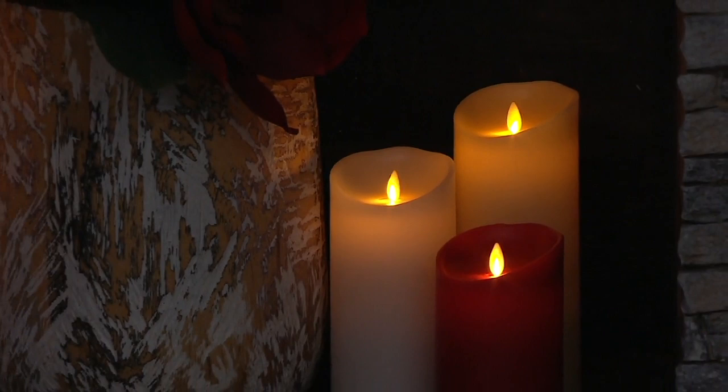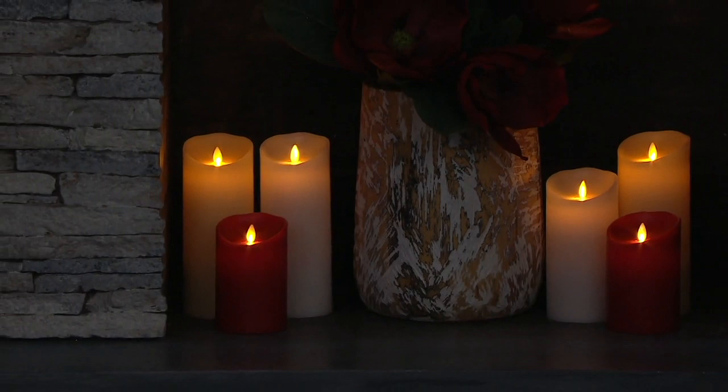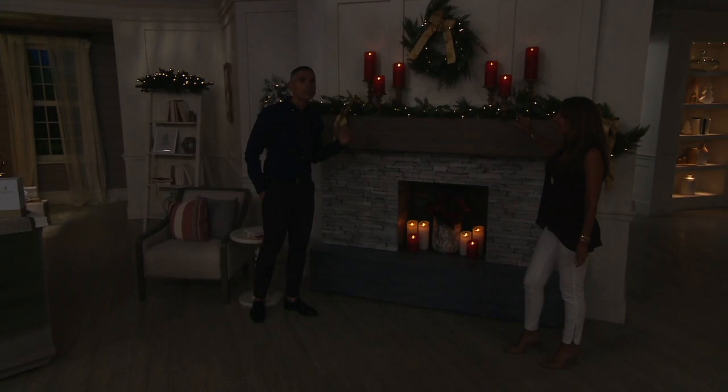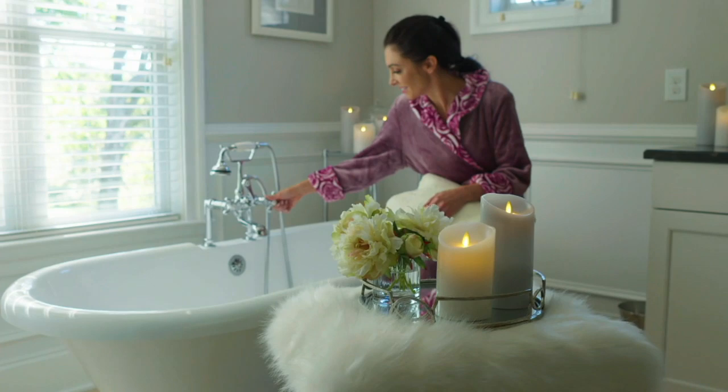Today you're saving hundreds of dollars when you pick these up at our Christmas in July sale price. And here's the best part — it's not just Christmas. This is summer entertaining, indoors and outdoors. Take these out when you're dining al fresco. Everybody will compliment these. These are year-round premier luxury flameless candles.